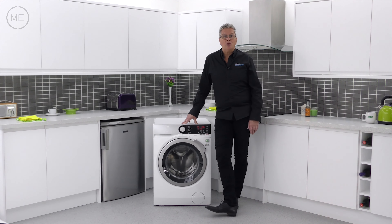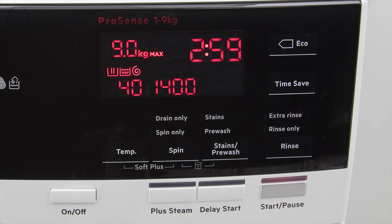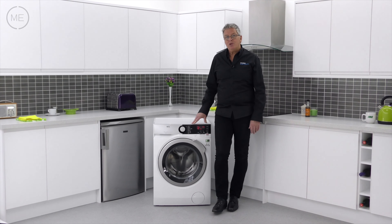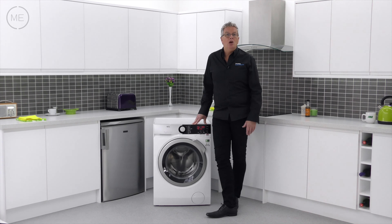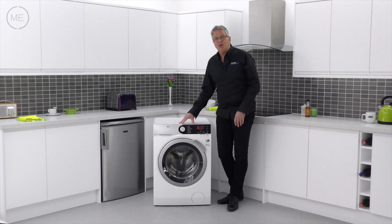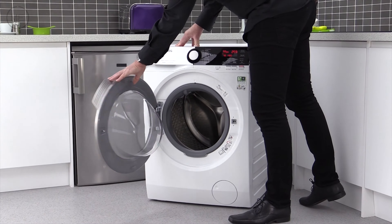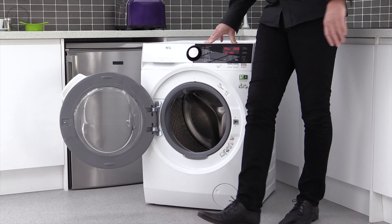The logic control touch display for program customization is on the right, with add steam for easy iron and odour removal. There's time save to reduce program times by up to 60% while retaining wash quality, stain pre-wash, and much more. Below is the big door with a good seal and a left-hand hinge which is strong, with a great opening angle for easy access.